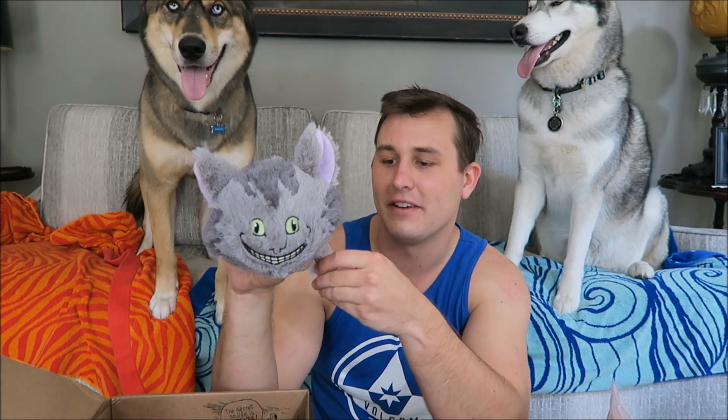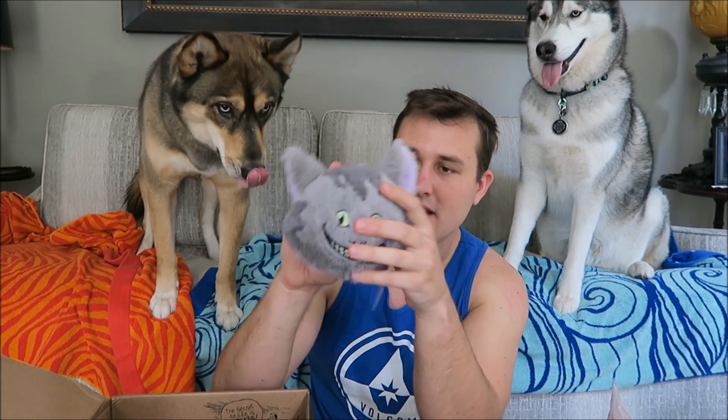The last thing in the box is the other toy. It looks like the Cheshire Cat and it's called the Feshire Cat — it crinkles and I think it rattles. It kind of has that water bottle material on it, so they're gonna love this. I can't believe I tried that dog treat — so gross. She's gonna go destroy that.